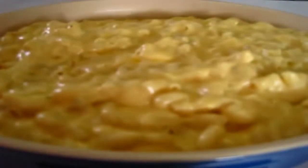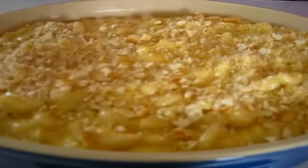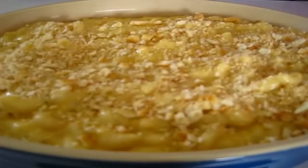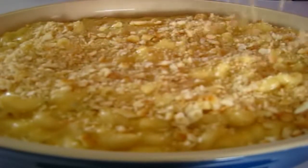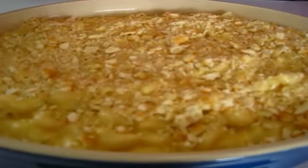Now remember those little buttered crackers in the plastic bag. I'm just going to mash these — just use your hands and mash them all around. If you've got kids that are working with you in the kitchen, this would be a fun little project for them to do. Now you're just going to sprinkle these buttered crackers on top of your mac and cheese before we add it to the oven. Now off to the oven for the next 30 minutes.